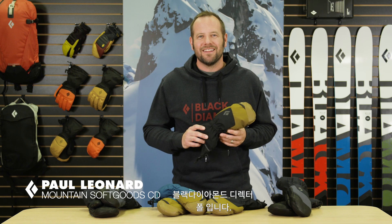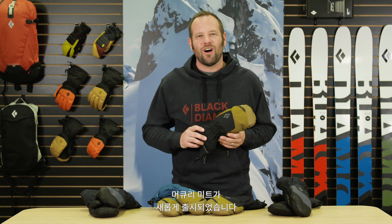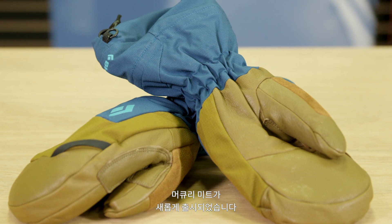Hi, I'm Paul from Black Diamond, and this is the Mercury Mitt, our most versatile and popular year-round mitten offering.